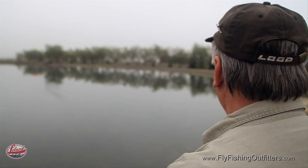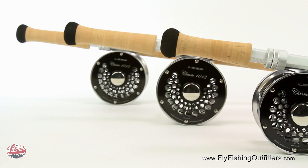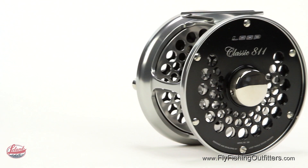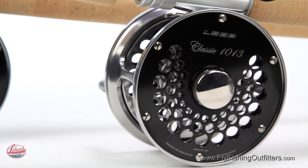For his two hand fly rod offerings, Joran presents his preferred models. If you chase Atlantic salmon or steelhead, there's a model that's not only correct for your fishing conditions, but built to optimize your experience on the water. Make sure you pair it up with a Loop Classic Fly Reel. Loop Classic Fly Reels provide all the necessary performance that an avid angler requires, packaged in a timeless fly reel design.